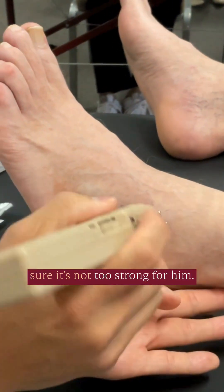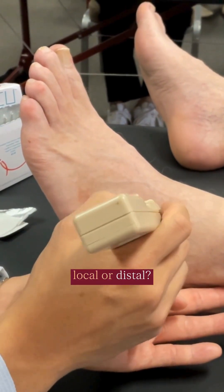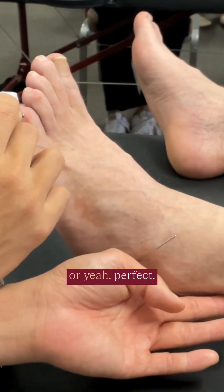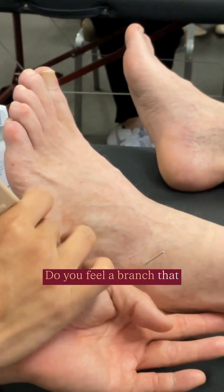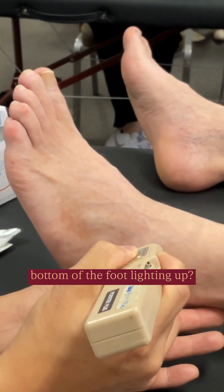So you do a quick touch — make sure it's not too strong for him. Is that okay? Do you feel anything local or distal? Perfect. Now hone in a little bit. Do you feel a branch that goes to the bottom at all? Do you feel a little bit of the bottom of the foot lighting up?